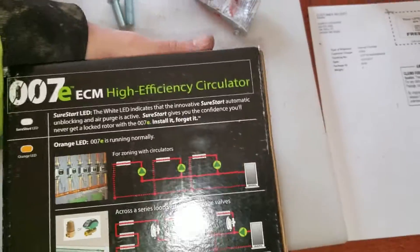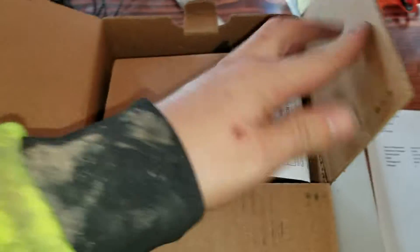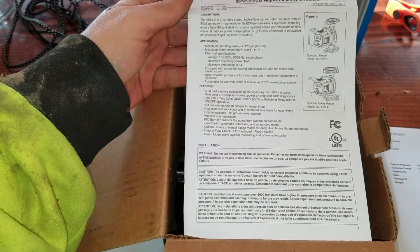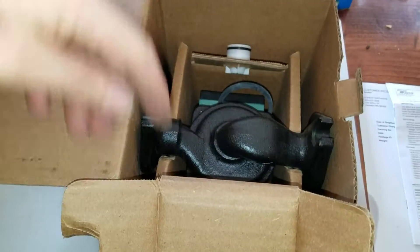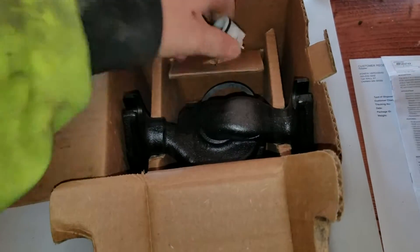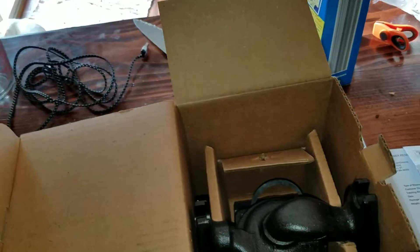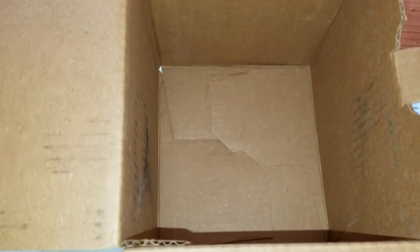Let's open it up and see what we got. First thing you get is the instruction book. Then cardboard and the pump itself. So here is your check valve that would go in your flange — that way the water only goes one way and then it can't go back the other. Here is the pump itself, and nothing else in the box.